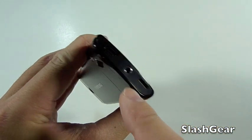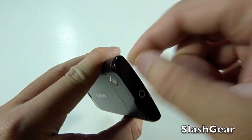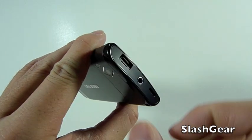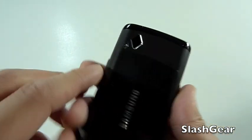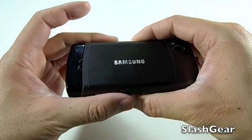On top, in the center, is a 3.5mm headphone jack, speaker, and a microUSB plug-in, and it's got a nifty little cover that slides up and down to cover it. On the back is a 5MP camera with LED-powered flash.